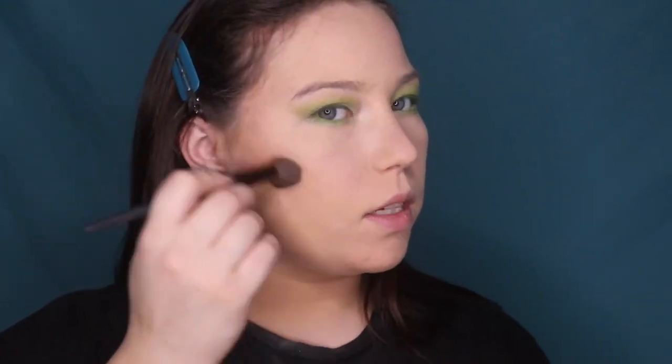For bronzer I have the Fenty Beauty Shady Biz Sun Bronzer. I'm applying it with a Luxie 1010 small contour brush. It's buildable — I can add a second layer and the pigment keeps building, which means I can wear this in both winter and summer. It did take some of the foundation off my nose so I'm re-tapping that in.